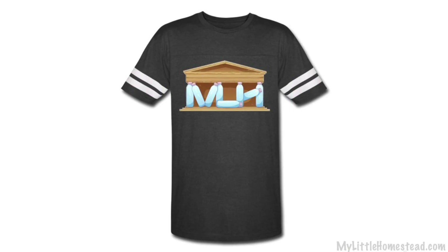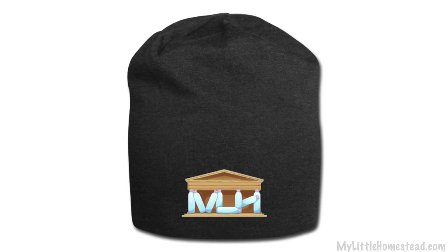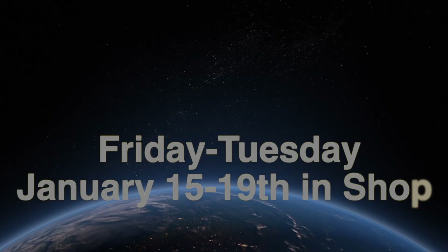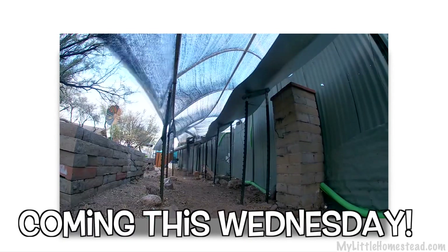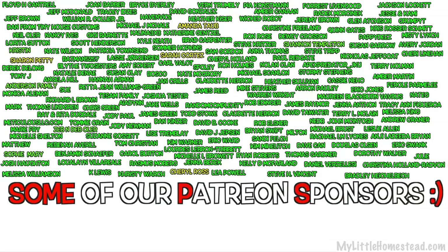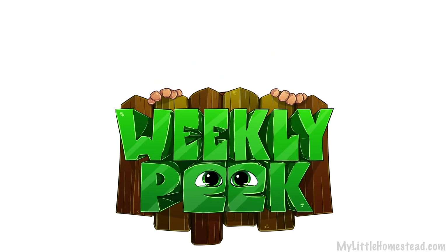That wraps up this week. The T-shirt design of the week is Bottle-a-Thon, based on the Greek Parthenon. If you'd like to get this on a T-shirt, sweatshirt, handbag, apron, or many of the products in our T-shirt shop, the link will be down in the description. We have a 15% sale going on now through Tuesday. We found some footage of Bryson doing more winterization of his aquaponics system, so be looking for that coming next Wednesday. We really appreciate you being part of our family and we look forward to hanging out with you on Monday for the podcast. Bye!